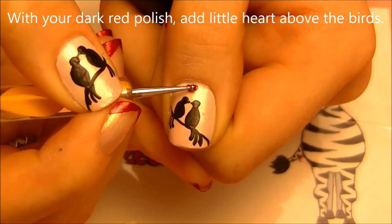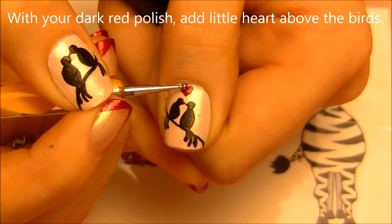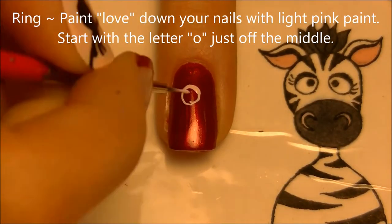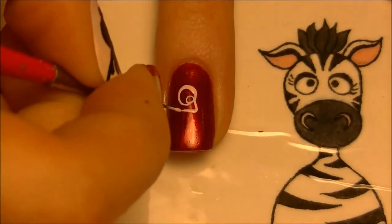With a red polish and a dotting tool, add a little heart above the birds. Then on your ring nail, paint the word 'love.' Start with the O, and you want the O to be just off-center, a little bit above the center of your nail.